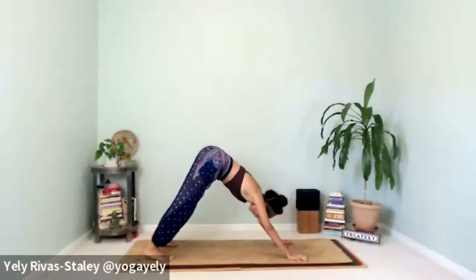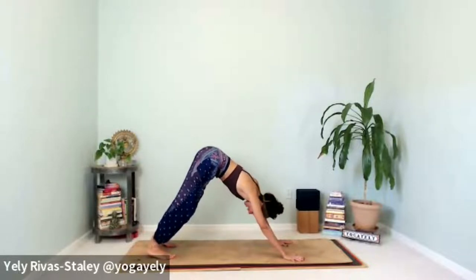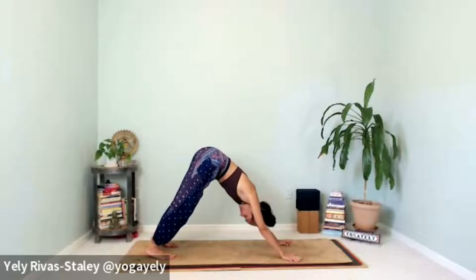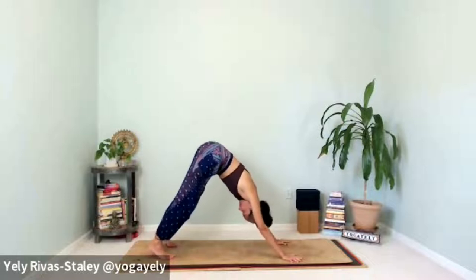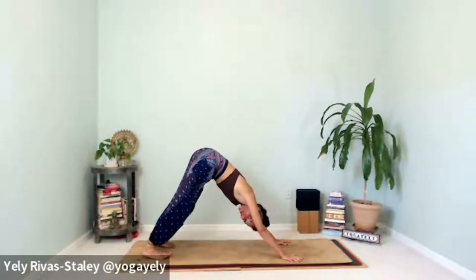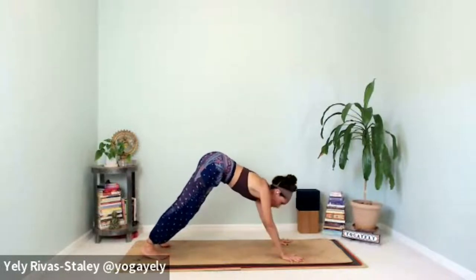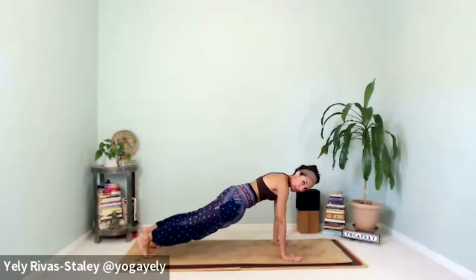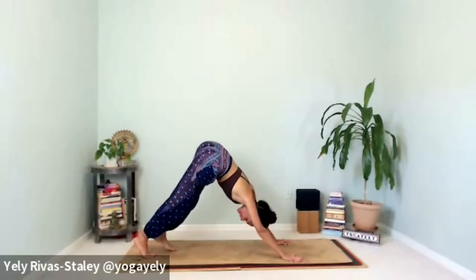Take your time to go into your downward facing dog. Once you're there, take a moment to ground yourself through your feet and hands. Notice the stretch of the legs, push the floor away with your hands, breathe nice and slow through the nose. Rise the heels, bring them down, lift the toes, spread your fingers wide. Inhale, look forward — as you exhale, roll into your first plank.